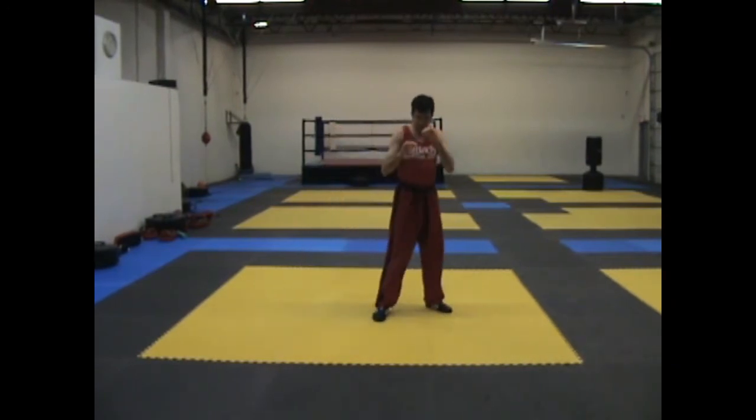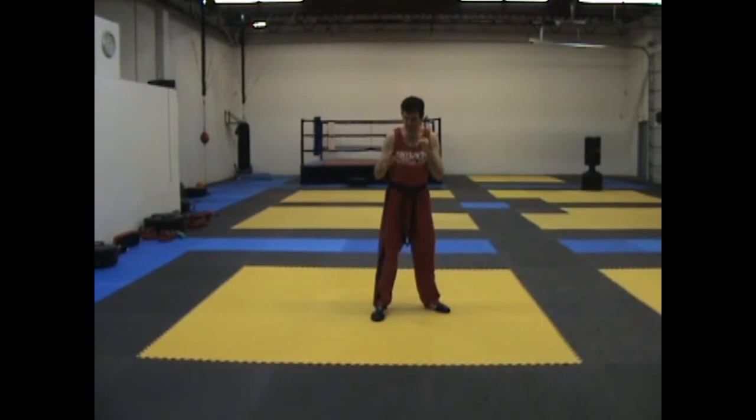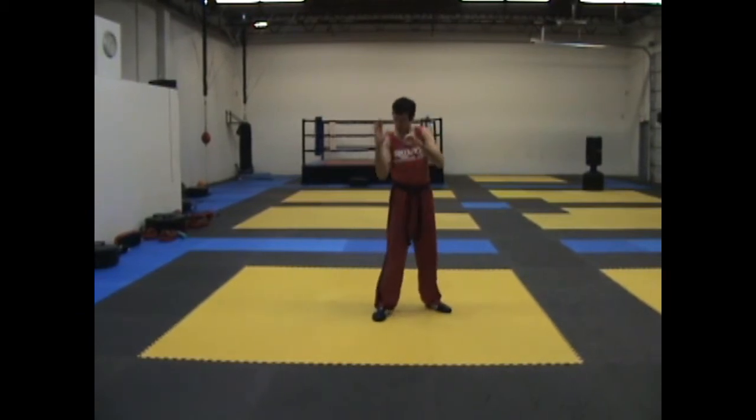You'll notice that my hands are going to start here and end up about here. The reason I do that is because I'm going to be turning my hips out in order to get maximum power on the twist kick, otherwise it just kind of flicks.